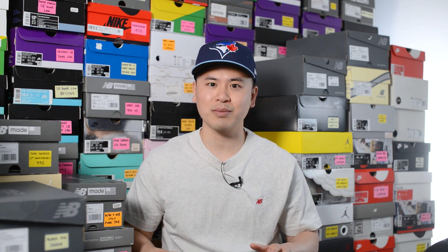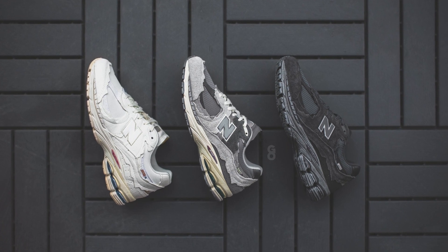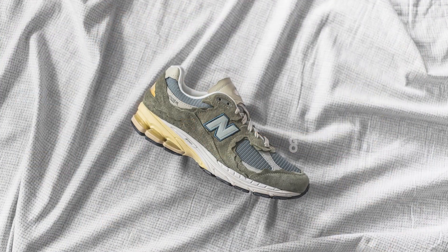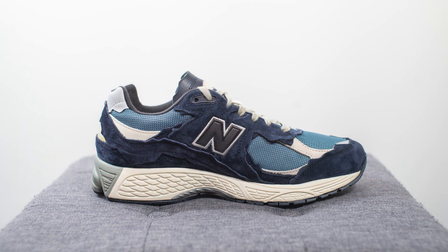This is the highly anticipated dark navy colorway from the Protection Pack or Refined Future Pack. Originally releasing in three colorways last year, this year they're following it up with three more: the Mirage Gray or Japan colorway which I reviewed a few weeks back, an orange colorway, and of course this one. These have released at some spots in Asia and Europe but haven't yet released in North America. If pricing remains consistent with last year's release, they should retail for around $150 USD or $170 Canadian dollars.